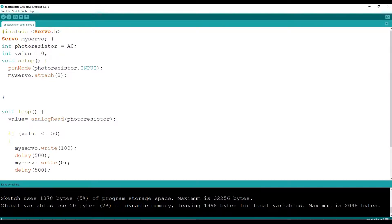After including the library, write 'Servo myServo' — from now on we use 'myServo' in our program. Define the pin connected to the photo resistor and name it 'photoResistor', then define the value as 0, since the analog value ranges from 0 to 1023 and we need the smallest starting value. In void setup, set photoResistor as INPUT and attach the servo to pin 8 with 'myServo.attach(8)'.